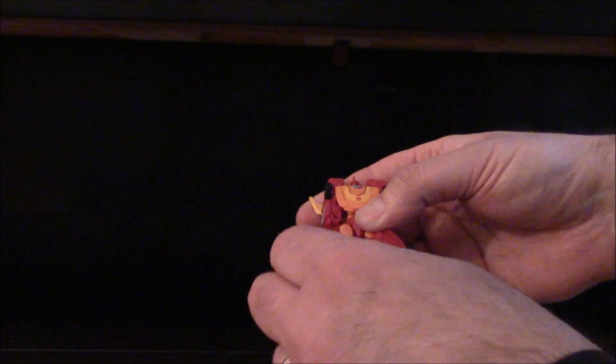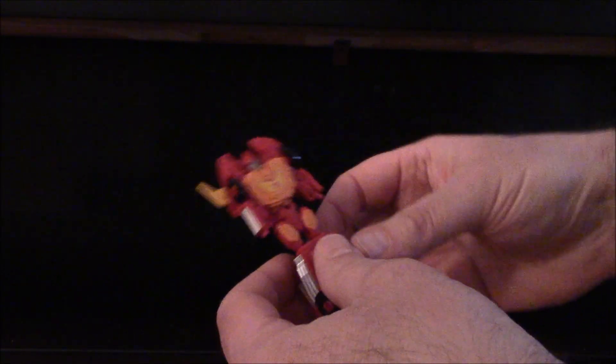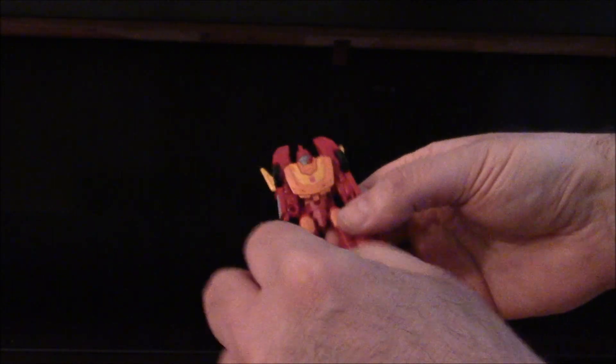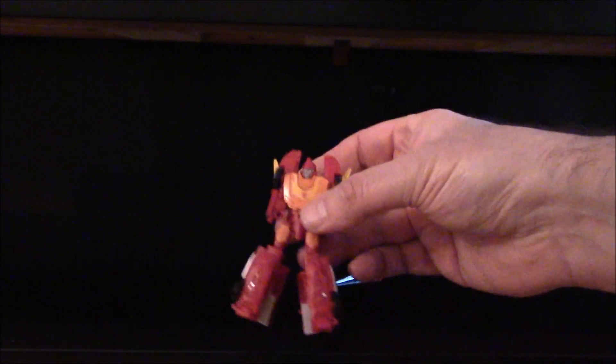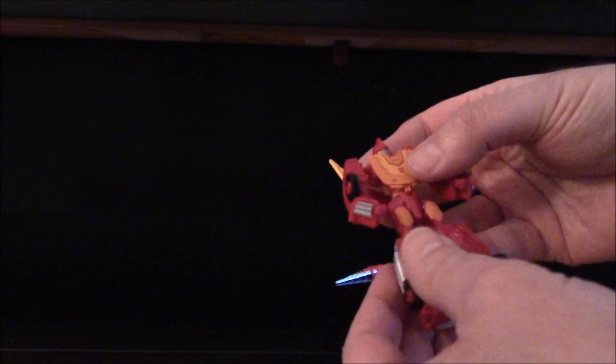Flip him around, pull down his legs and separate them — does it lock in? Like so. Then you want to pull down the shoulders, which are very tight — be careful. I felt a little nervous that they might pop. And there you have a Hot Rod.